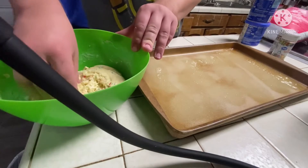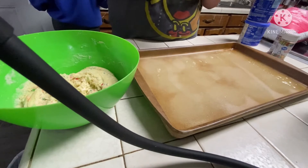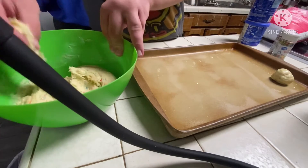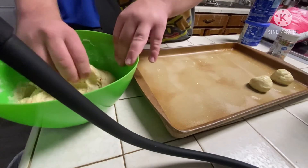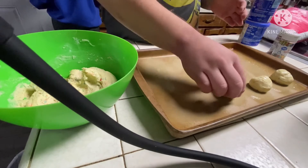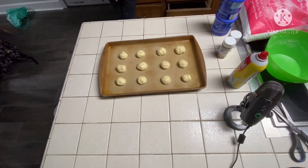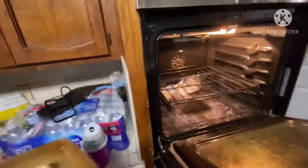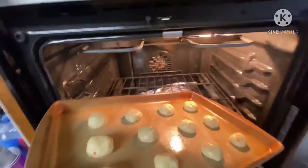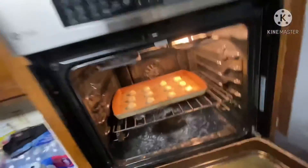Then you grab some cookie dough, roll it into a ball like so, and put it on your cooking sheet. Grab more and repeat. I got the cookie dough on the pan, so go ahead and stick them in the oven. Then you cook them for about nine or ten minutes, or until they're done.